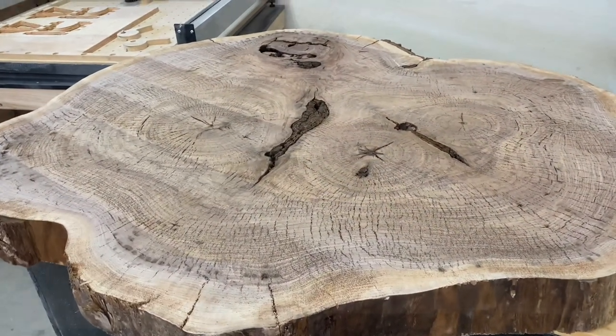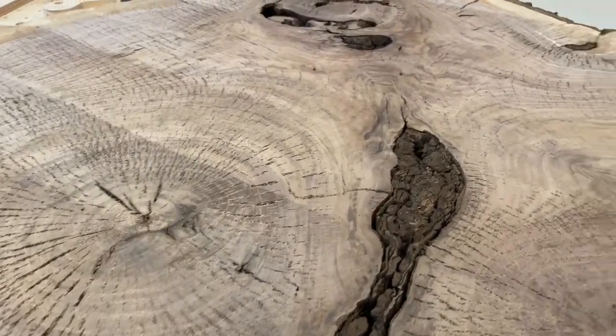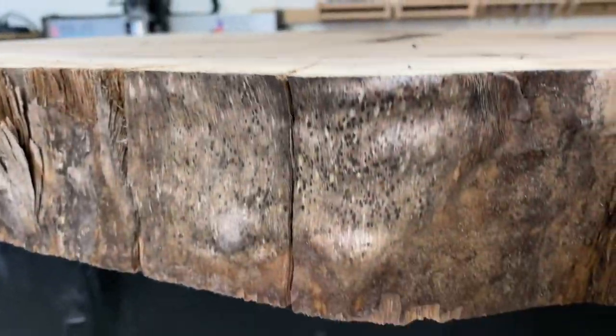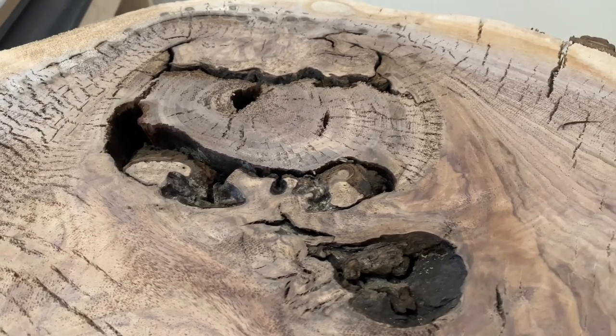The slab was cut from a walnut tree. On the widest diameter the slab is about 100 by 115 centimeters wide. I chose this slab because it has a lot of character. It has a thickness of about 8 centimeters. This is my favorite part about a wood slab.